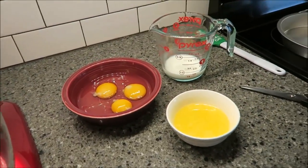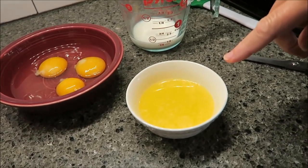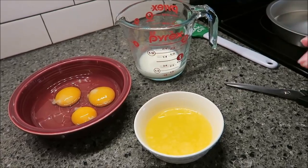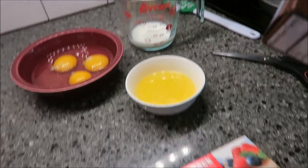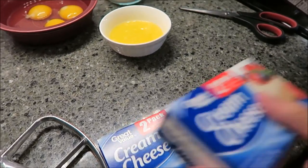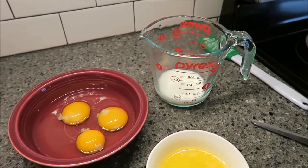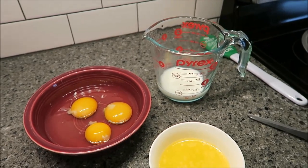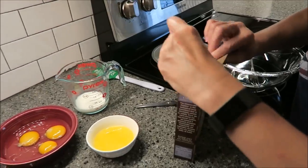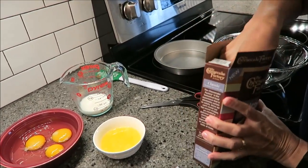You'll need three tablespoons melted butter, one pouch of graham cracker crust which is in the box, 16 ounces of cream cheese — that is two eight-ounce blocks — one fourth cup of milk, three eggs, and then there's a filling pouch enclosed. You're going to heat your oven to 275, which I'm doing right now.